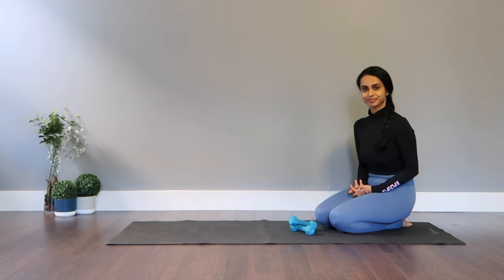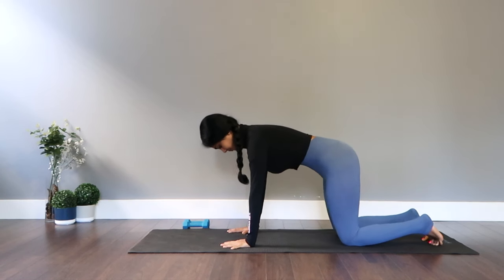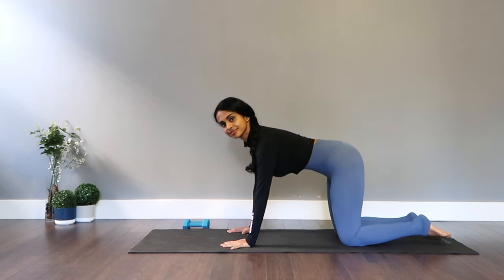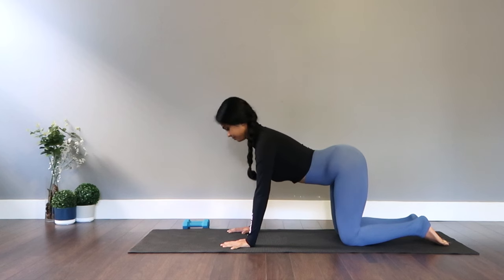Focus on your breath and find what feels good. And once you're ready, let's get started. Let's come to the all fours position on your hands and your knees, legs separated to your hip distance apart.